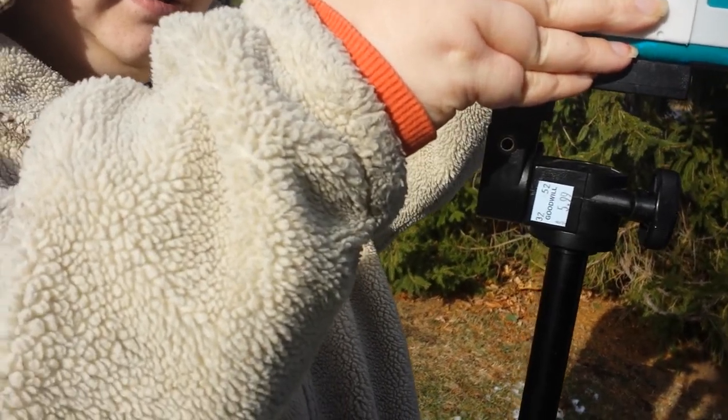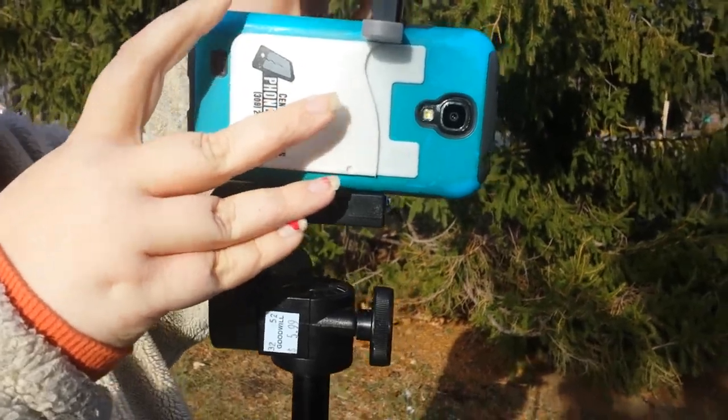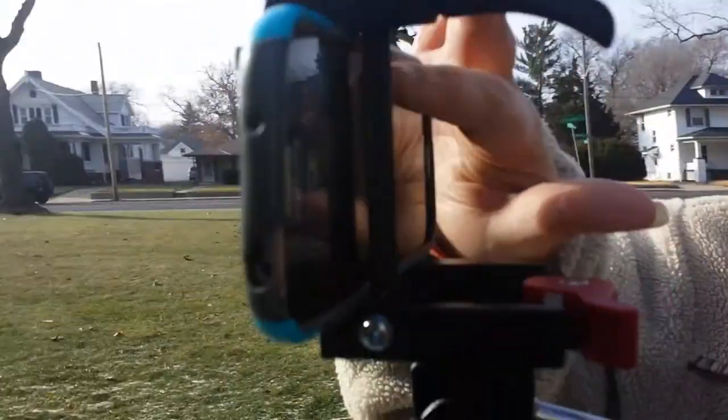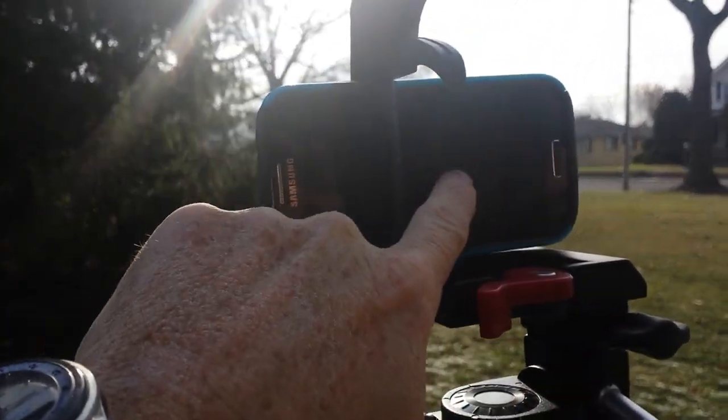And then it will just slide down, and there you go. Now it's actually held in place. You can get to the power button, the zoom in and out button here. It also can function our screen, and on this side you would actually be able to still touch and function the screen.